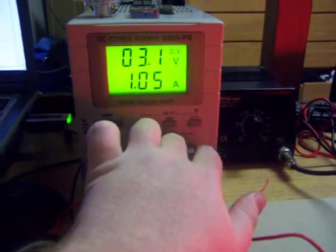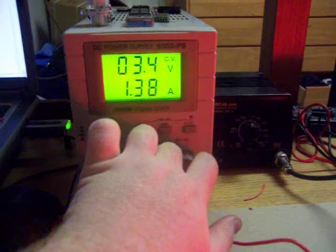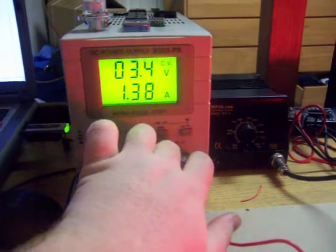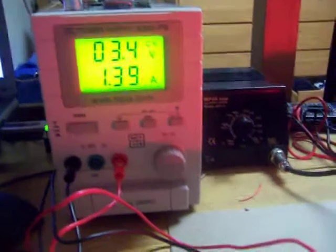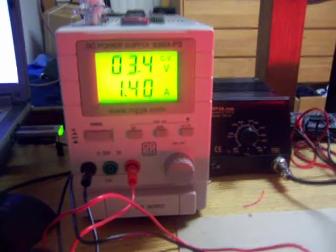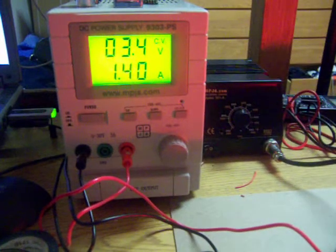And as you can see, to get where it needs to go, it takes 3.3 to 3.4 volts to get the 1.4 amps that it wants. So as you can see, if you just went by the published specs, which are 2.9 volts, your resistor wouldn't be working as well as it should.